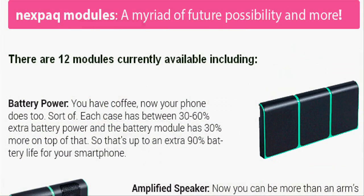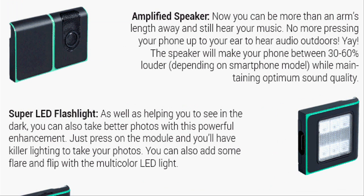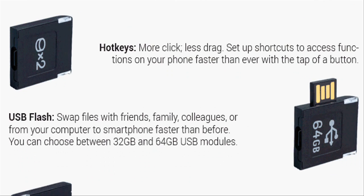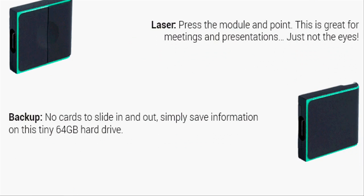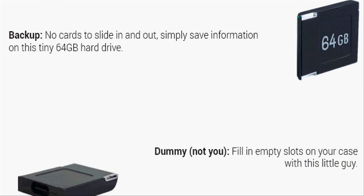The Nexpack case only offers half the possibilities of Project ARA — it has no CPU, RAM, or display modules. Anyway, it has modules like added battery, a speaker amplifier, LED flash, SD card slot, and more. It even has modules for less-used sensors like air quality.